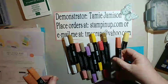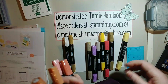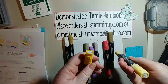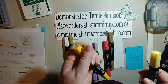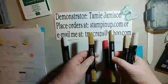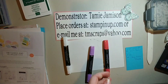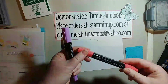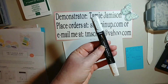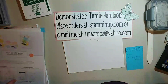For the blender markers, I used calypso coral both dark and light, so saffron light and daffodil dark, crumb cake dark and light, dark soft suede and light soft suede, poppy parade, blackberry bliss, and then I used a color lifter on some of it. Those are what I used to color my chicks.